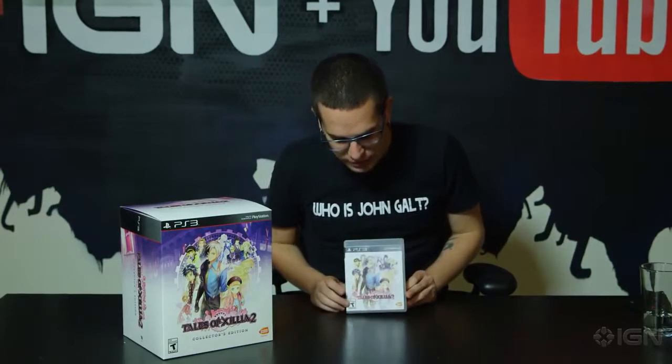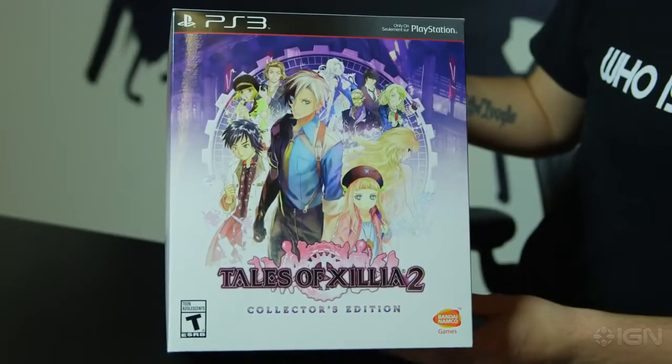A JRPG is coming to PlayStation 3 very soon. You may have already seen our review on IGN or on YouTube. It's for Tales of Xillia 2 from Bandai Namco. It's a special little game. I love the Tales series. Tales of Destiny in particular is one of my favorite games of all time. And this is the direct sequel to Tales of Xillia, which came to PS3 in the West just last year. I want to unbox the Collector's Edition for you to show you what's inside in case you're interested in picking it up for yourself.